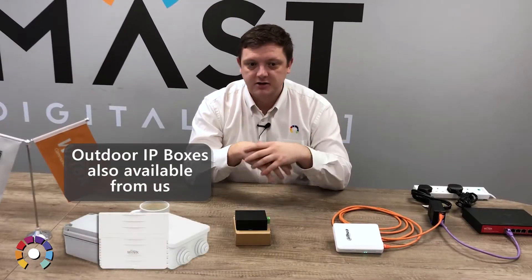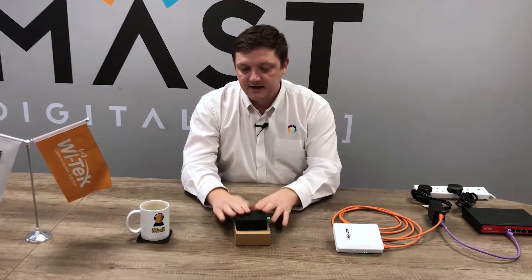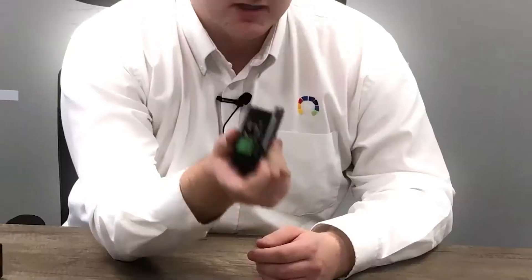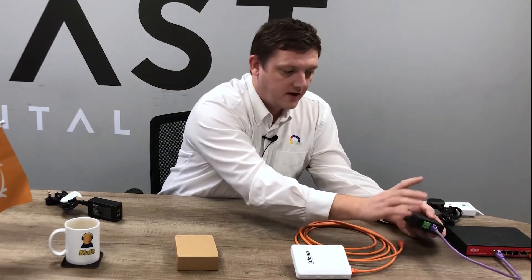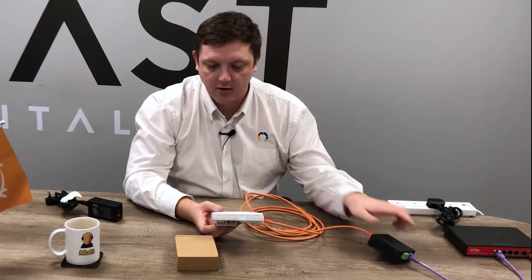So ideal for installations where we are outdoors — you've got an outdoor rated IP box, you're running a single socket in there to a PoE switch and you've got wireless links. These units are small enough to fit inside that box alongside the PoE switch without the need for their own power socket. Simply, we can go from the PoE output of the switch to the PoE input of the converter, and that will then convert that 48 volts down to 24 volts out the other side.